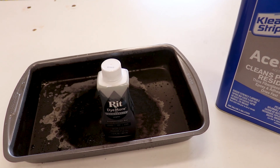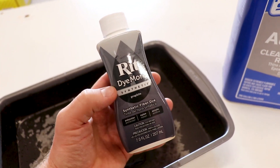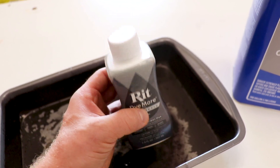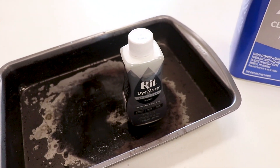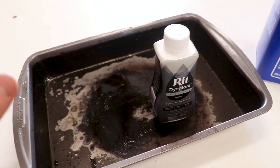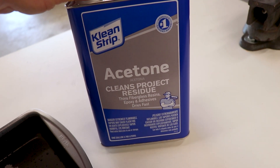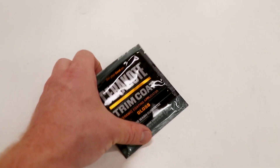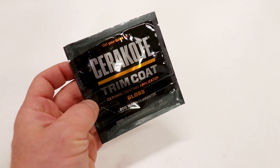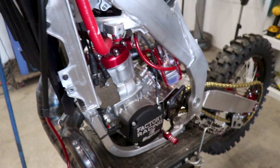As for where to source the supplies: I found the dye at a local Hobby Lobby — make sure you get the Dye More version, not the standard version, it won't work. You could probably find it at Walmart too, same with the pan. The acetone I got at Home Depot — you really only need a quart size, you don't need a whole gallon. I'll drop a link below to where you can find the Cerakote Trim Coat. You definitely do not need to go buy new plastics if you're only changing the color.